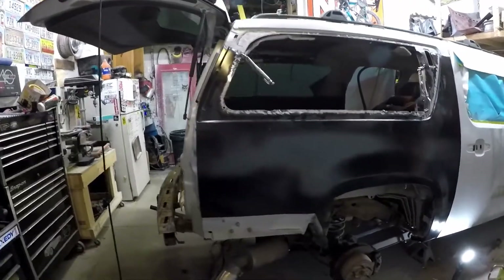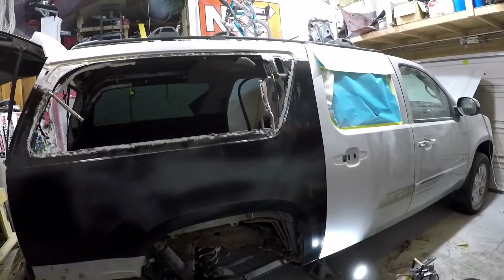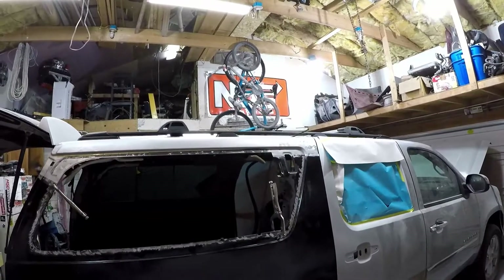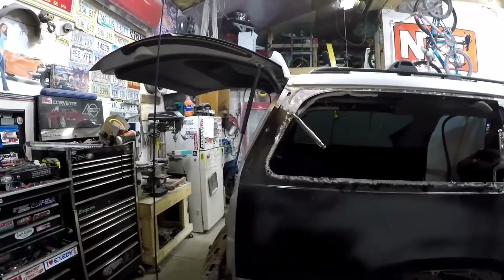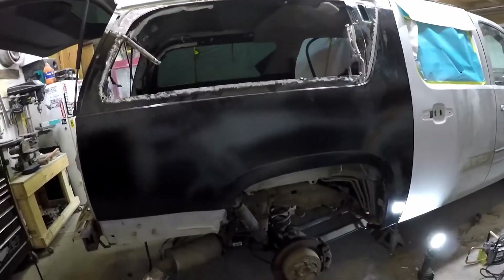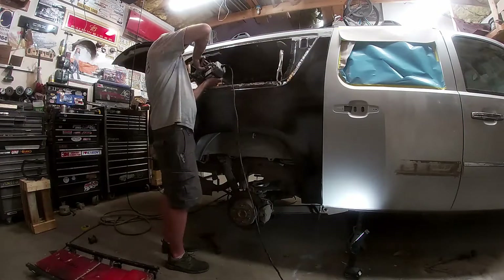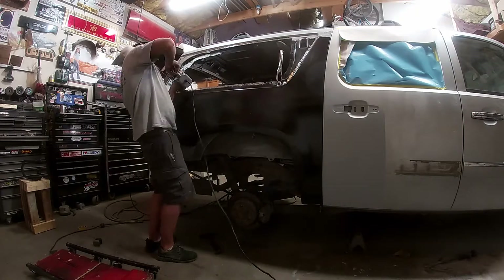We got the quarter all clamped in and screwed into place and it's fitting pretty good. We test fitted the bumper and tail light, made sure all that stuff was good, and got it fitting really well with the door. I'm going to start with the spot welder and do all the easy stuff first, since it's a lot easier to use than the MIG welder. We're grinding down the paint on the inside of the inner structure so we've got a clean surface for the welder to arc to.